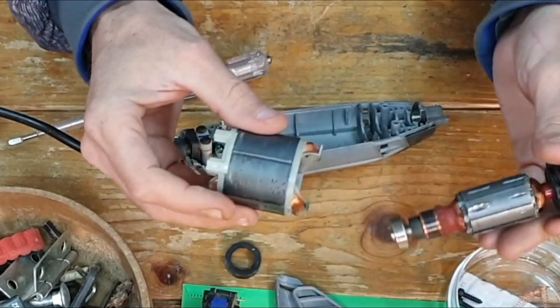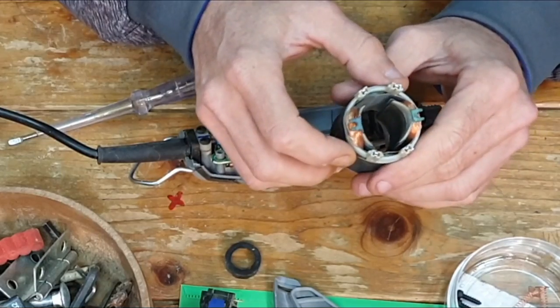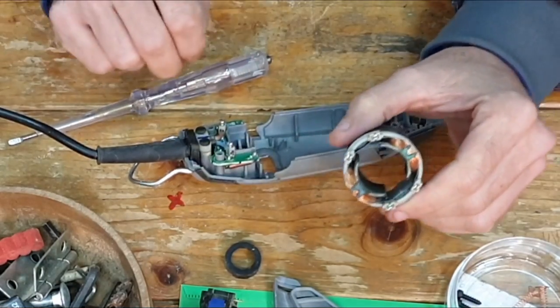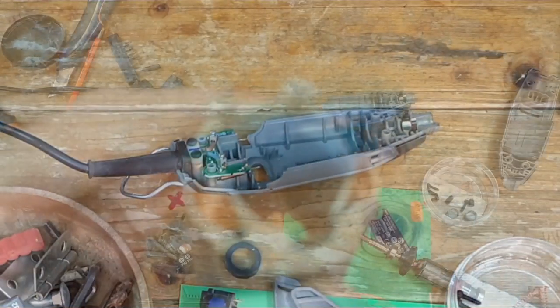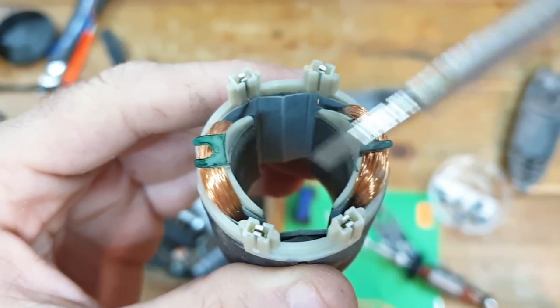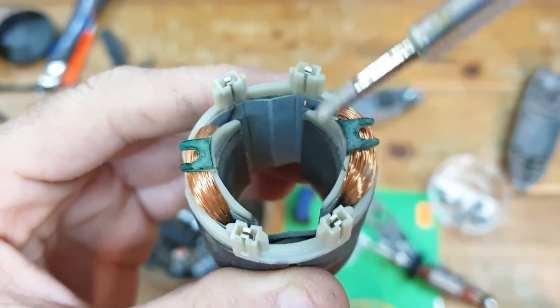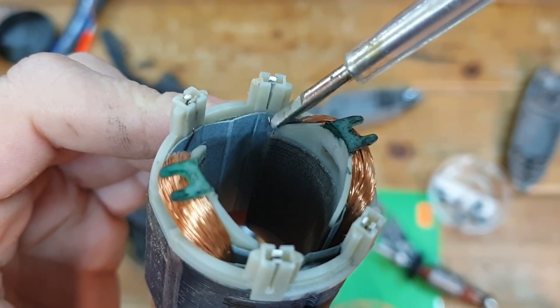Let's see if the problem is there - yes, I already see it. As you can see there are four contact points here where the coils connect - one, two, three, four - and this one has broken, this little wire.